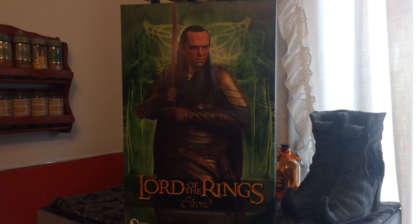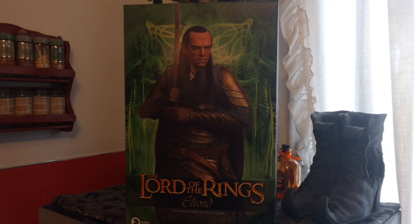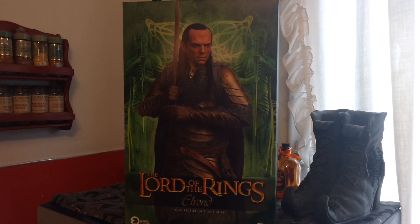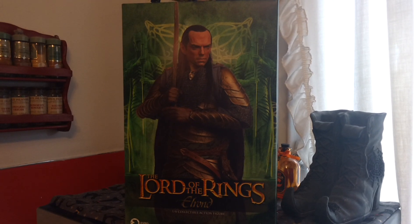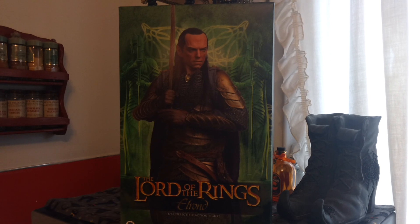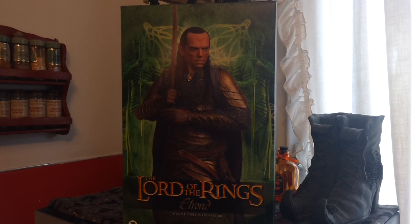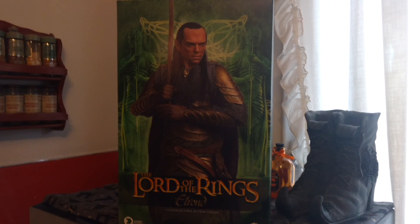I thought I'd unbox a figure that I've had for quite a while but haven't opened yet. I've got a number of 1/6 figures that I bought a long time ago that I haven't cracked open yet, so I thought I'd open this one today and give you guys a quick look at it, because I love the Asmus Lord of the Rings line.